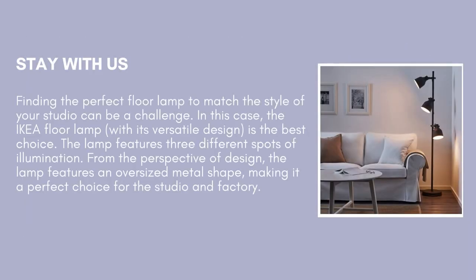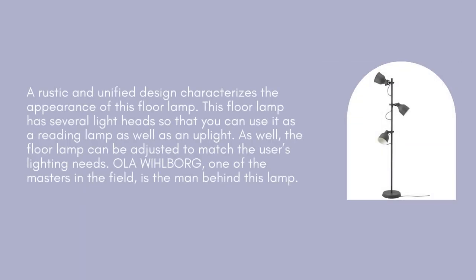Finding the perfect floor lamp to match the style of your studio can be a challenge. The IKEA floor lamp, with its versatile design, is the best choice. The lamp features three different spots of illumination. From the perspective of design, the lamp features an oversized metal shape, making it a perfect choice for the studio and factory. A rustic and unified design characterizes the appearance of this floor lamp.